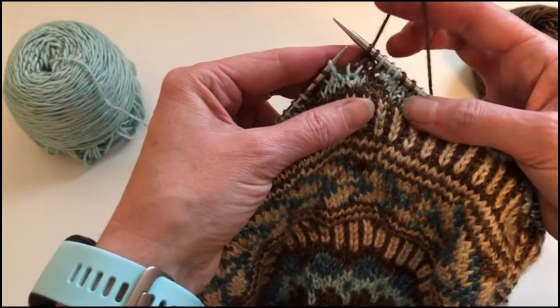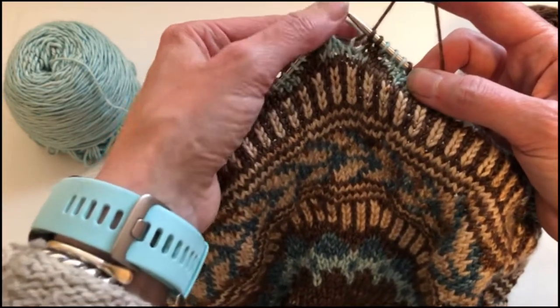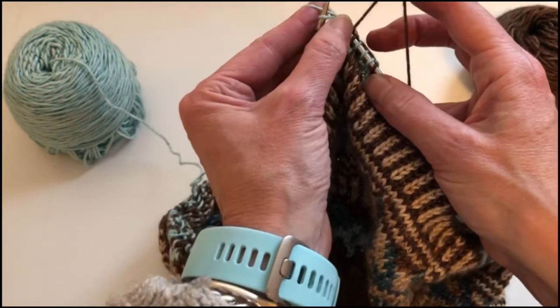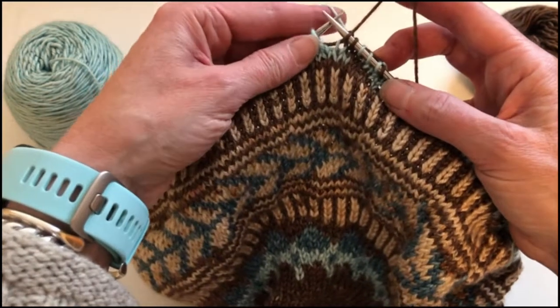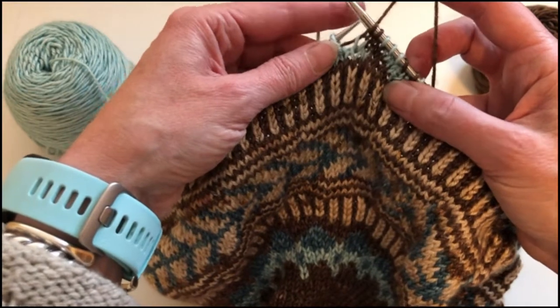So again I've knit two stitches regularly. I'm going to bring my right hand needle tip into the stitch I'm going to knit and it's going to come underneath the float yarn. All I'm doing to accomplish that is holding the hand that has the float yarn on it slightly higher up.